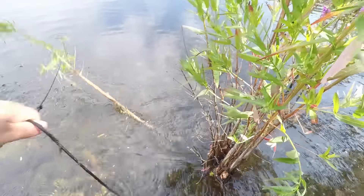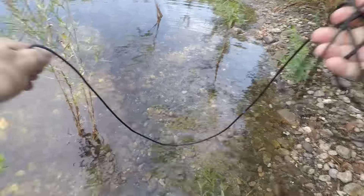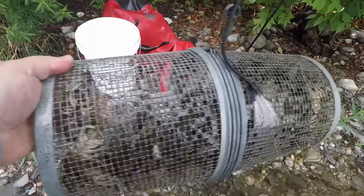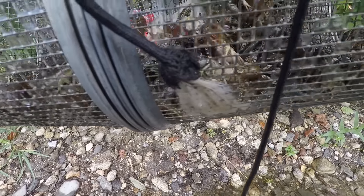There we go, got our traps set up. You can see a crayfish right there, probably from the scent being in the water from my hands. From the summer I noticed the cat food was performing really, really well. I'm not sure which one's going to be the best, but I really have a good feeling about that cat food. Never leave the trash behind — we'll pick that up and we'll be back in about 24 hours.